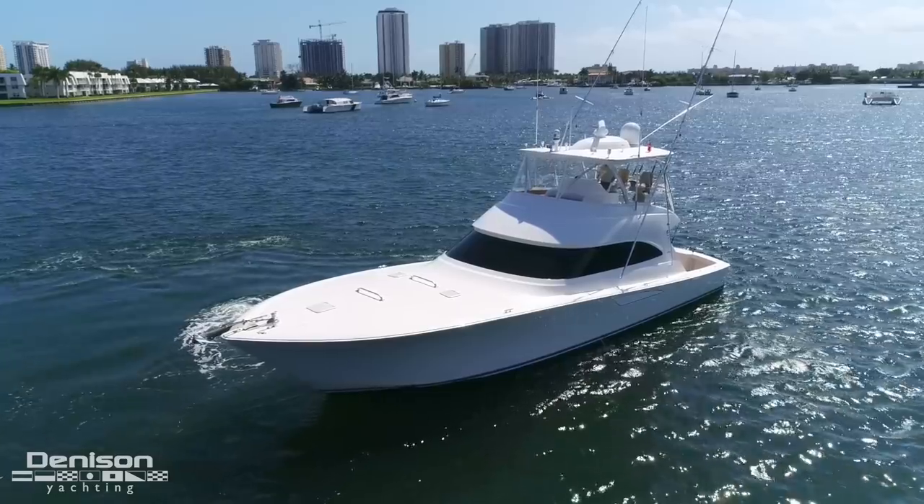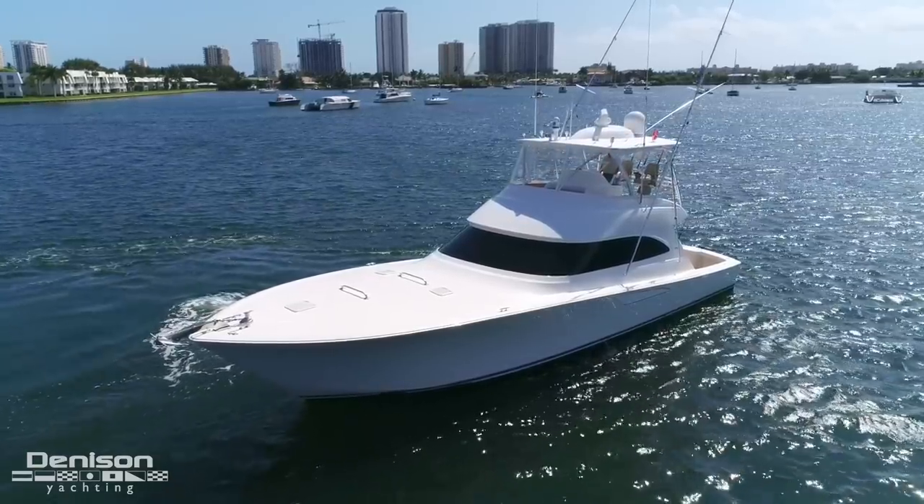Hi, my name is Gary Hardcastle with Denison Yachting. I'd like to welcome you aboard Millin' Around, a 2015 Viking 55. Before we start today's walkthrough, I'd like to point out three things that I really like about the boat.